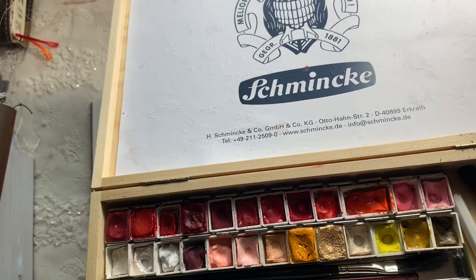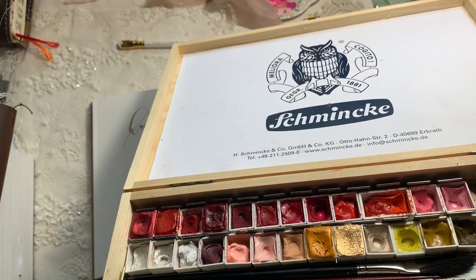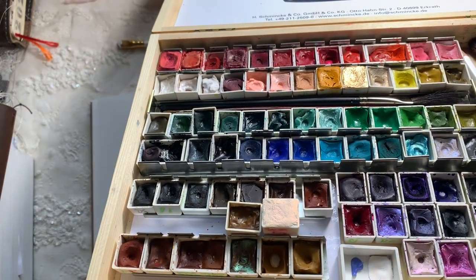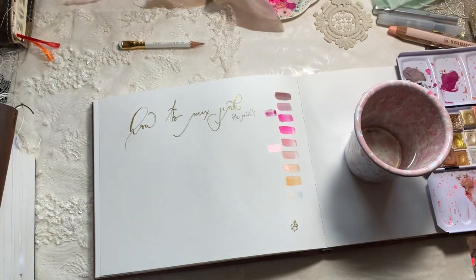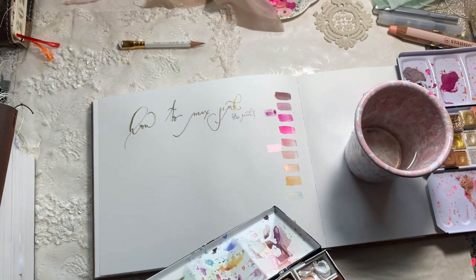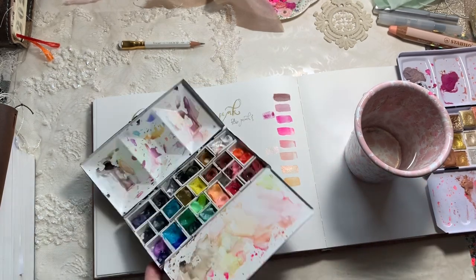I'm pulling out Pyrrole Red from Rivervale and Quin Pink — also from Rivervale — or Quin Rose. These are the colors that are in most palettes if you buy a 12-set. The Quin Rose is more of a cool red and the Pyrrole Red is more of the warm red — you can correct me if I'm wrong.